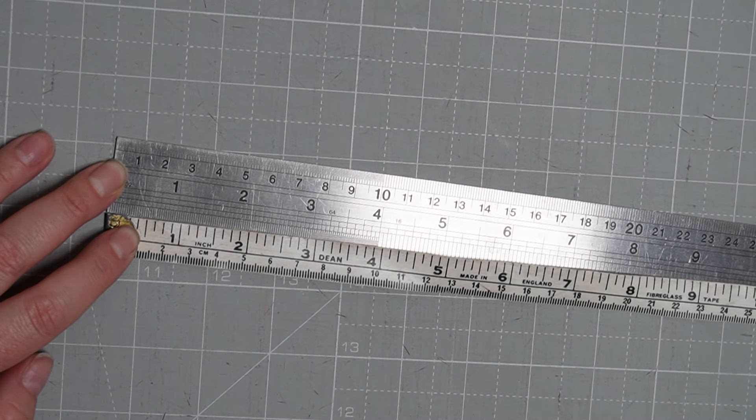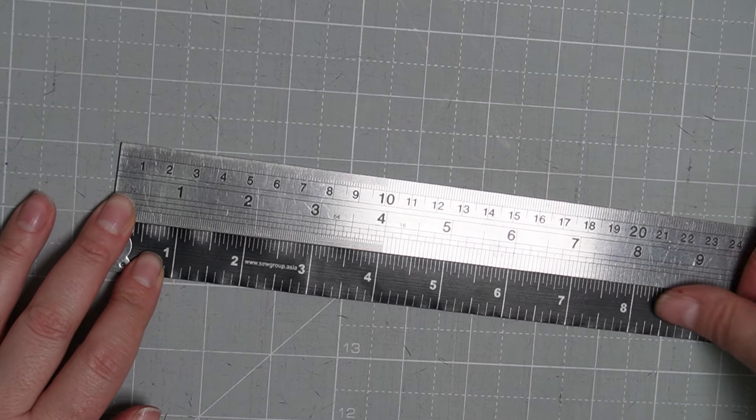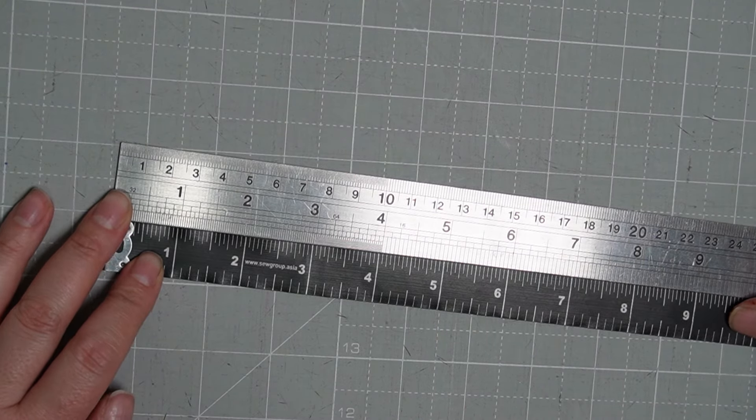Before we get started, I want to make some notes on a couple of items that you will need to take your own measurements. The first is a soft tape measure. You can get these at any good quilting and sewing shop, but please make sure that you regularly check the accuracy of your tape measure, because with time these soft tape measures can actually stretch and give inaccurate measurements. Just take a metal or plastic ruler and check that your tape measure is still accurate, ensuring that your measurements are going to be correct.